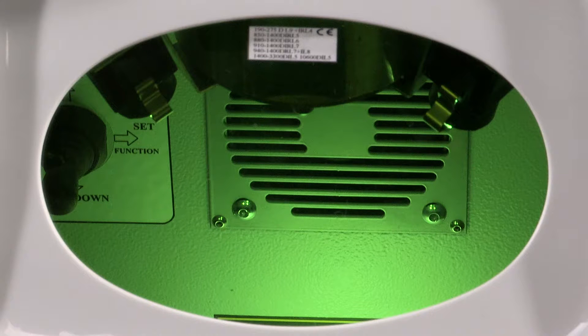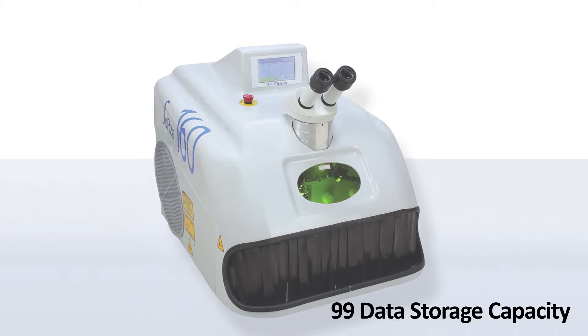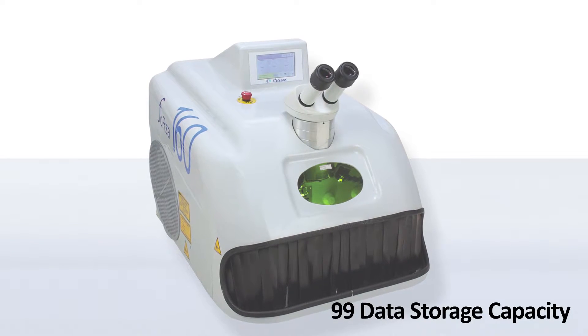The inbuilt and efficient air cooling system assures that the machine can perform at its best for longer hours without any hassles. The machine can remember and store data for you, thanks to the internal storage capacity of 99 data.